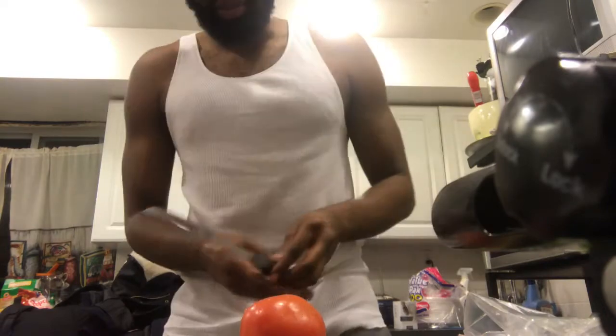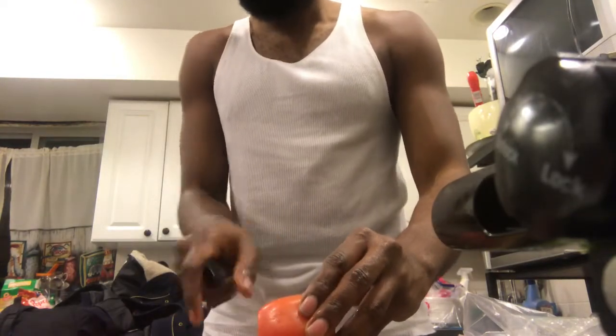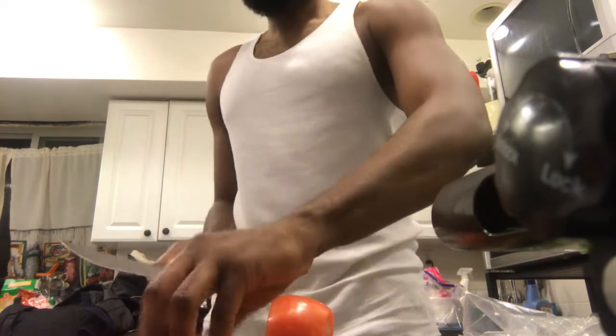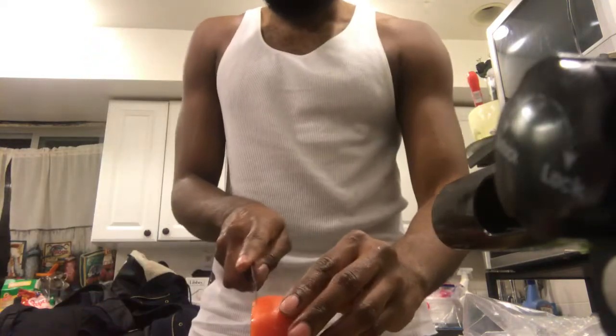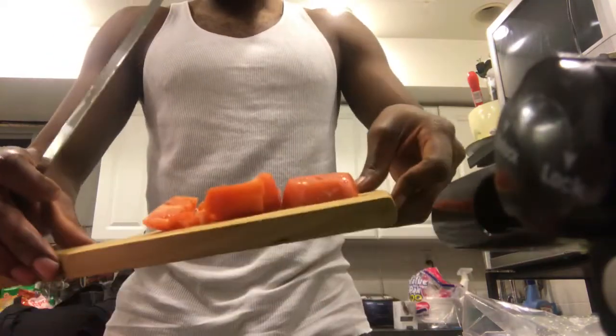Dice up your tomatoes. You can't have a pasta dish without tomatoes — it's only right. I like big cuts because tomatoes are antioxidants; you get a refresher from them. Slice these up real nice.